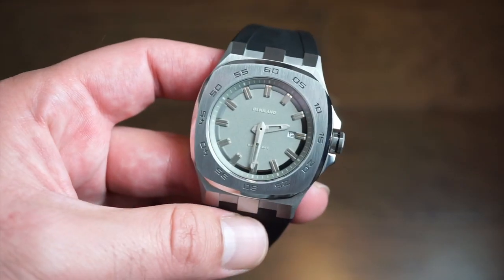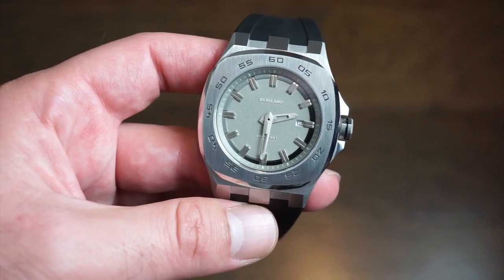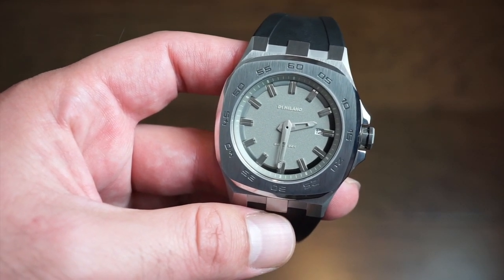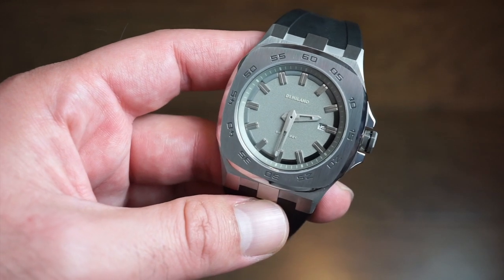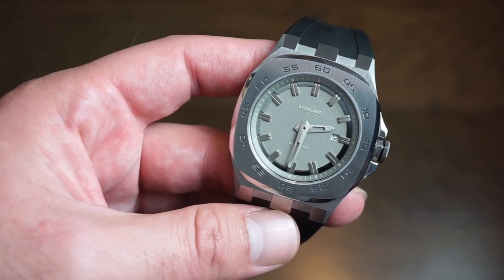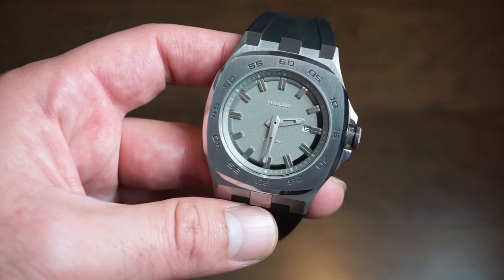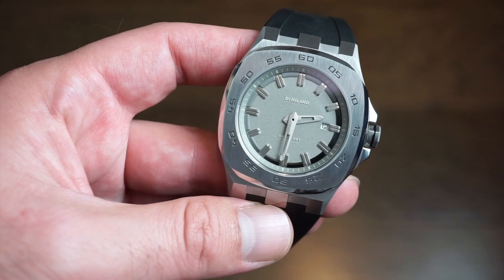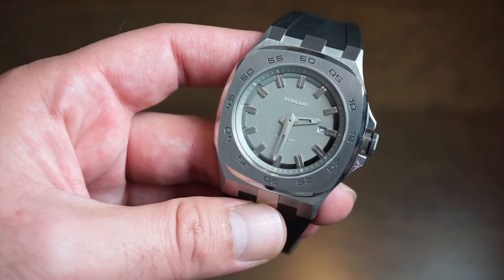This is the Delta 001 Thunder series, which basically they say revolutionizes the D1 Milano shape with a silver sandblasted dial and black details, a circular bezel engraved with minutes, and a 316L stainless steel case. It's basically a new kind of style they're releasing, which is extremely thin.